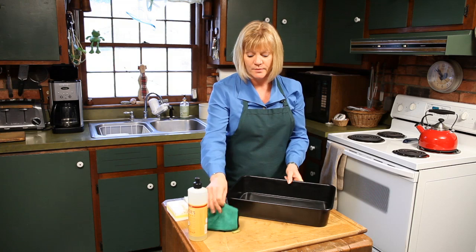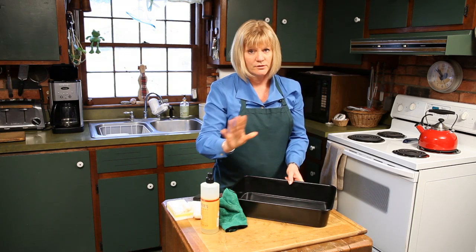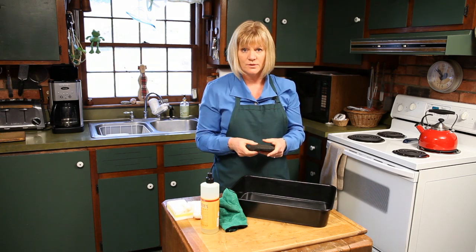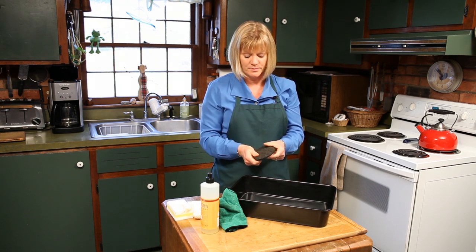They're made to be hand-washed. It doesn't take much to wash them — just a damp cloth, some nice soft dish soap, and you're ready to go. If you do have some food that's really giving you a hard time, there are great sponges out there that are meant to be used on nonstick pans that aren't scratchy, but they're still a little coarser than a regular sponge.